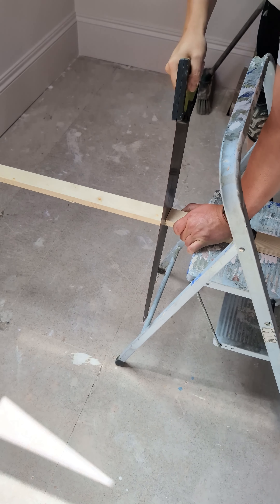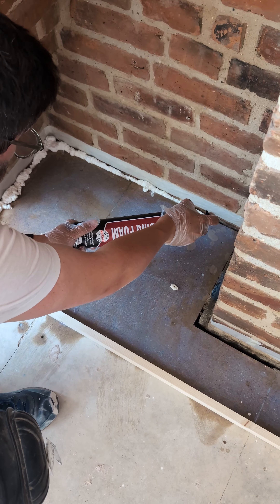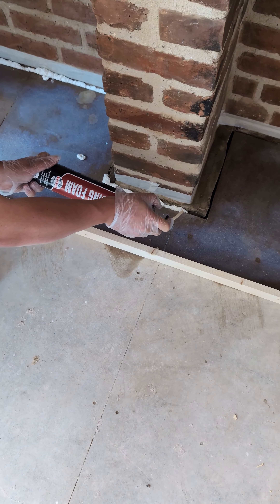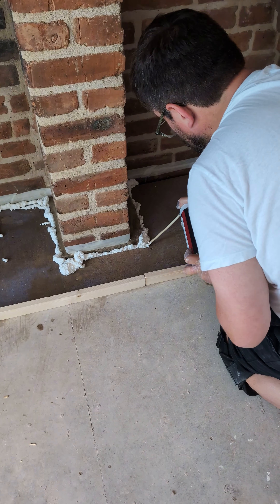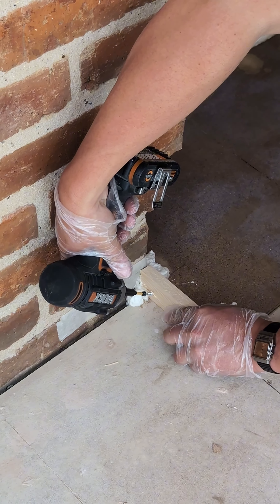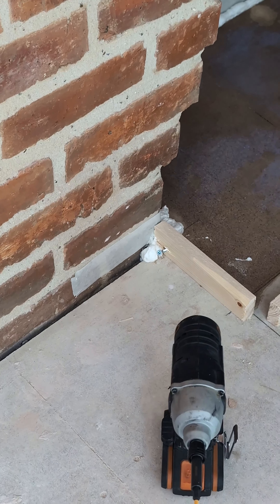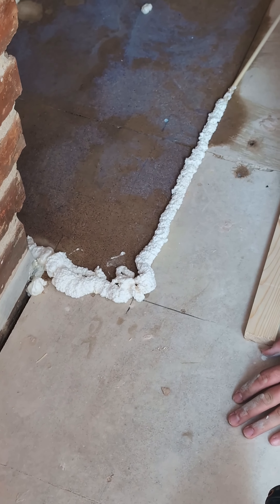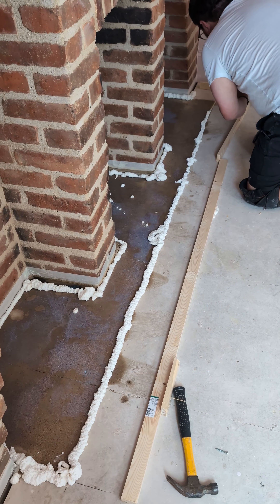Neil then built a wooden barrier using some strips of timber — and this is where it got weird. We used expanding foam to fill all the gaps in the floorboards so the self-leveler wouldn't trickle down to the ceiling below. We couldn't screw or nail the barrier down well, so Neil thought: let's just stick it down using the expanding foam. Genius or madness? You'll find out.